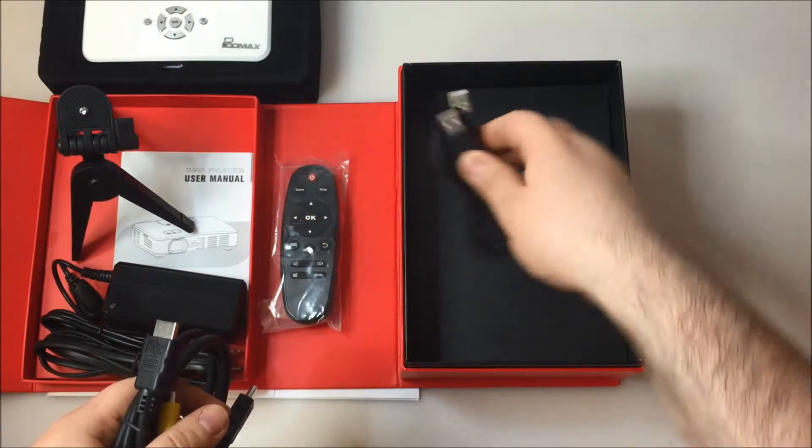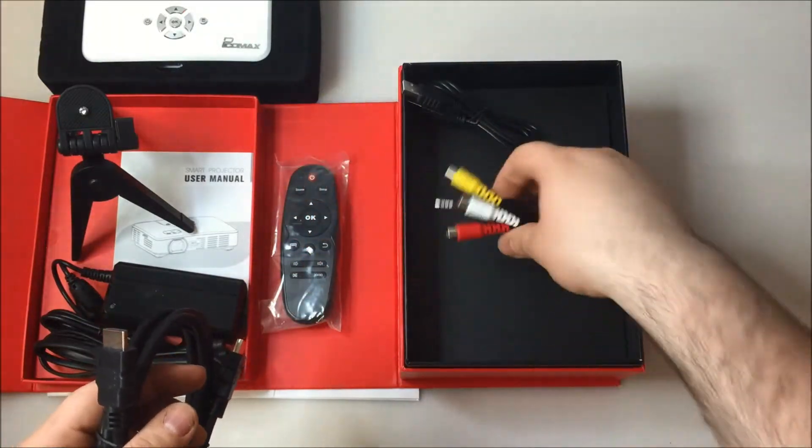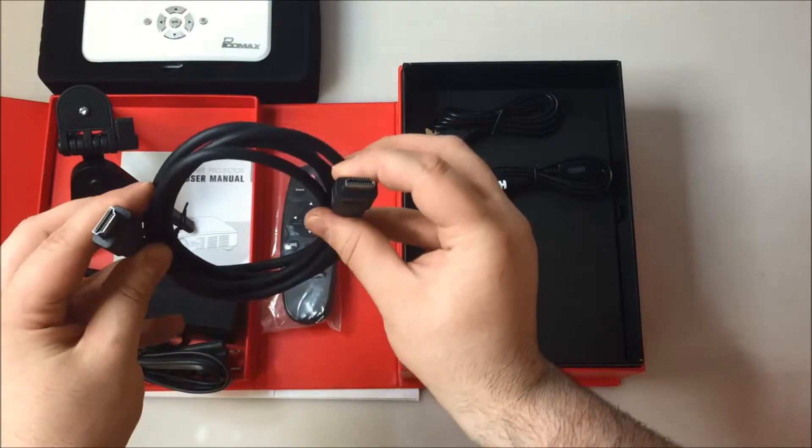USB to USB, audio video cable, and your HDMI cable.